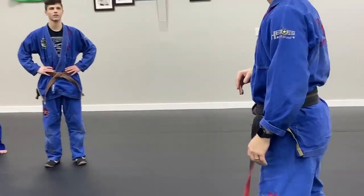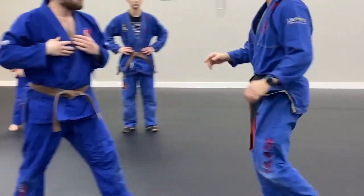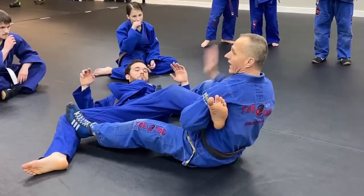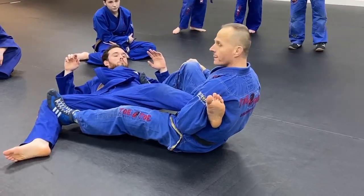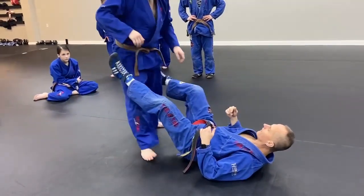Typically we're going to do this and this. There's nothing saying that I can't go here and go outside, and now I'm already in the cross side. Nothing saying you can't do that, but our typical single leg goes the other way. Let's look at it from another angle.